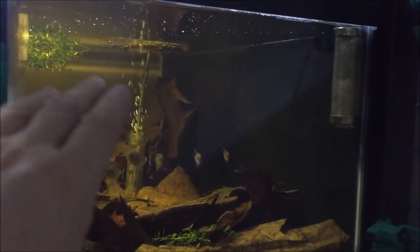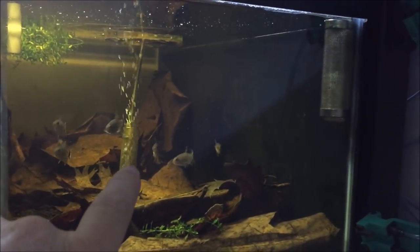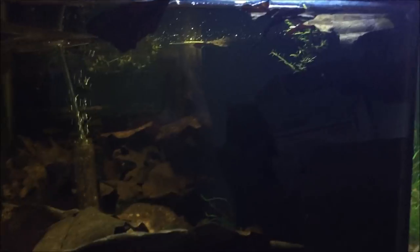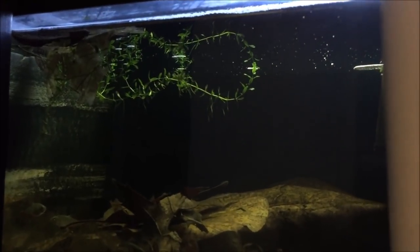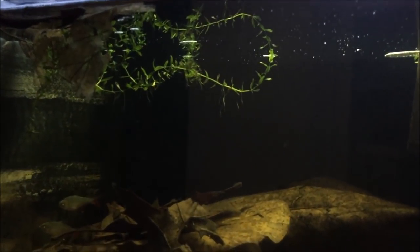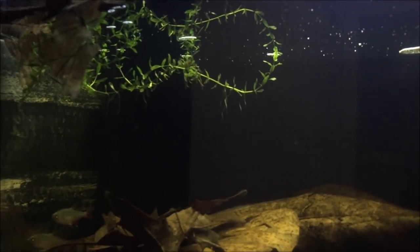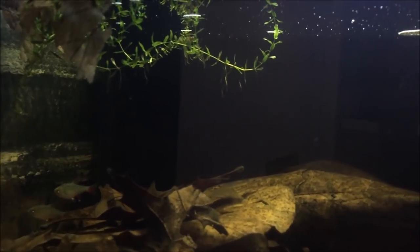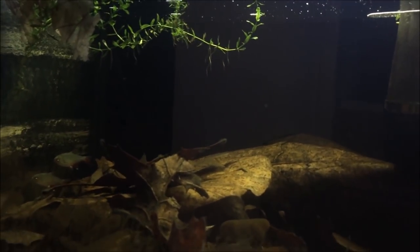I've also got some pearl weed floating on top of these tanks and throughout them, because since there's nowhere to really plant plants in a tank like this, pearl weed is a great option. It allows cover for the fish, and as it grows out it becomes kind of like a marsh, which will also create great cover for fry.